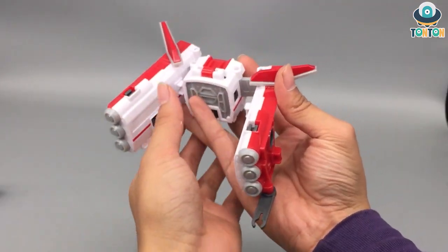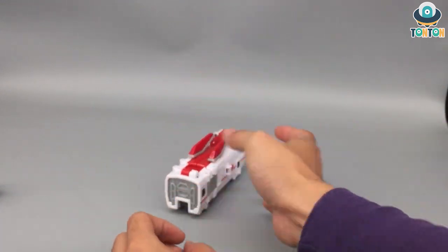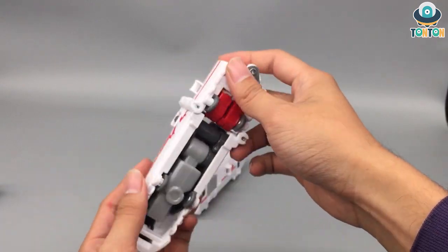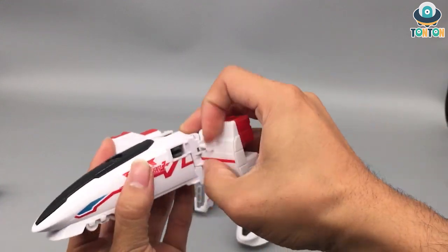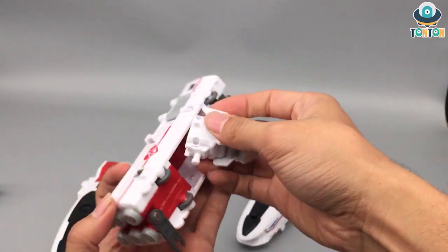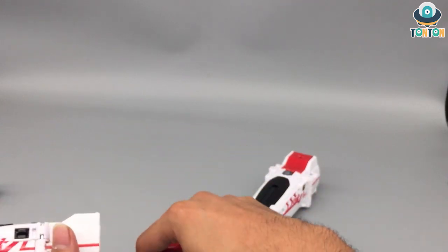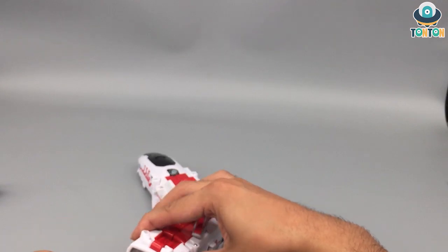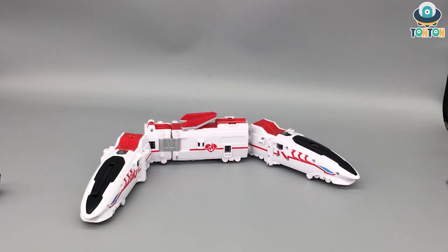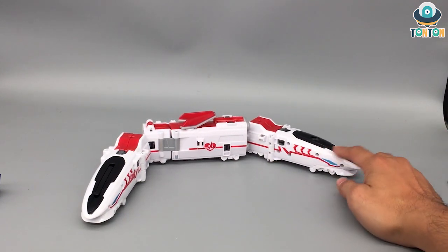Now let's move on to the tiger. We begin with the middle train section — just rotate it and collapse it like that. This is a simpler transformation than the dragon. With the tiger head you just have it hidden over here and plug it in, and the connection is the same method. So here we have the Cracking Tiger in train mode — it's obviously a bullet train. The head still resembles a tiger but from this angle it looks more like a shark to me, with the gills and the tiger stripes.